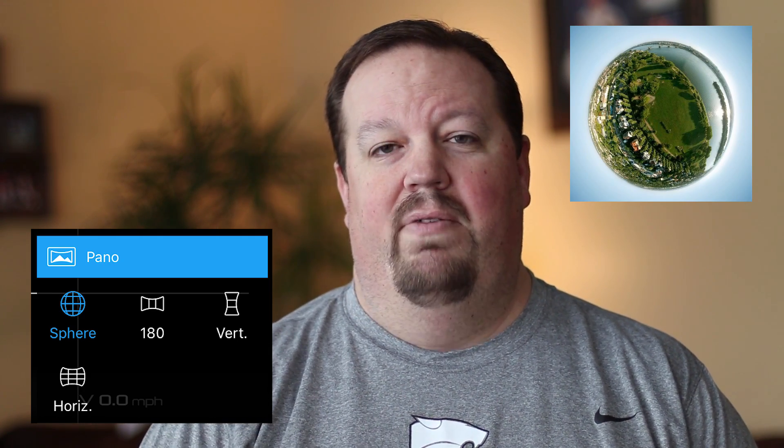They've also implemented the sphere panorama — the one many of you have seen in pictures over the past few months since it was first implemented on the Spark. It gives you a lot of different capabilities; you can get that miniature globe look and do many creative things with it. The number of pictures for the Phantom 4 is similar to the Mavic Pro, around 34 pictures, and the 180-degree panorama takes about 21 pictures with the Phantom 4 Pro.